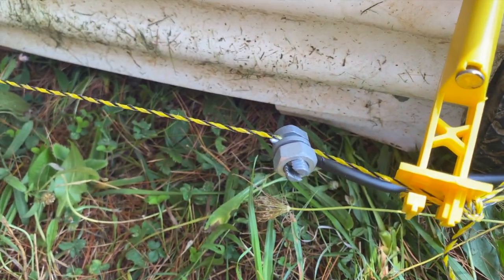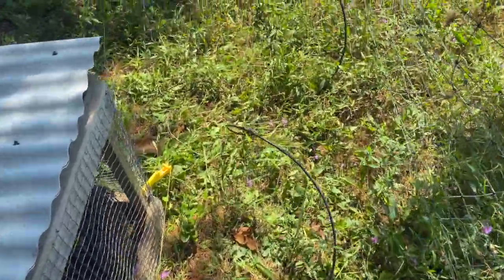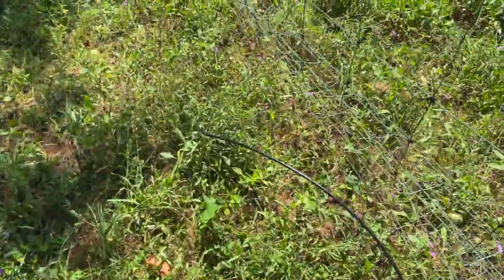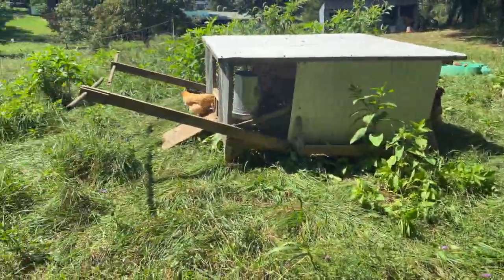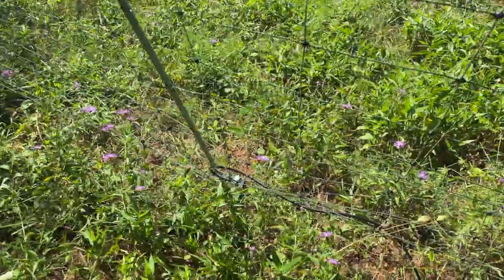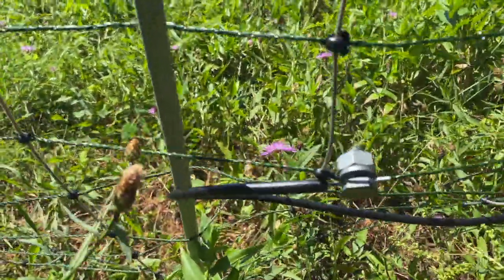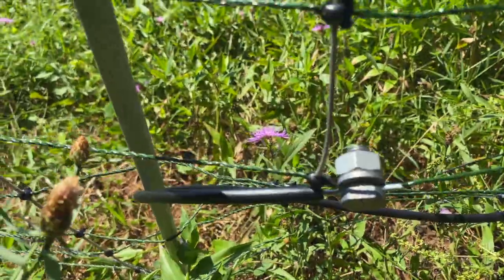Here's the split bolt holding the poly wire and the hot wire together. This hot wire runs along the ground over here, and you'll notice we're next to a poly wire fence — next to the chicken and duck enclosure fence — and right here on the poly wire fence there's another split bolt holding the wire to this fence.